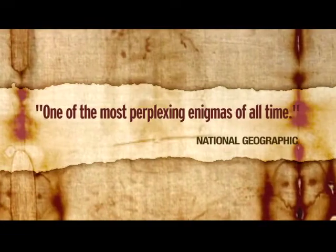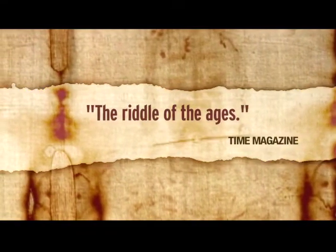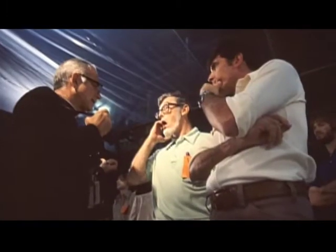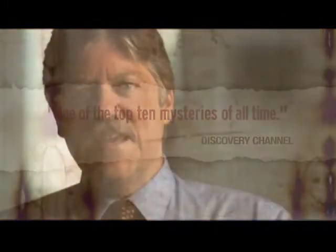The shroud remains a fabulous mystery. We understand the chemistry of why the image appears, but we don't know what caused it. After 150,000 hours of scientific analysis it remains a mystery — because if this thing was just some obvious work of art, I think we would have figured that out by now. The Shroud of Turin either is the authentic burial shroud of Jesus, or it's not. And if it's not, then what is it?